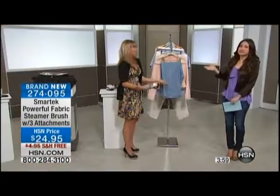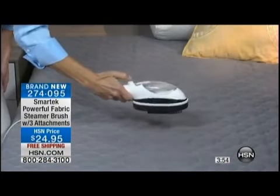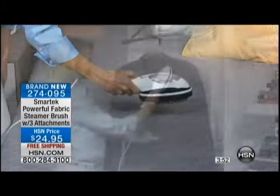Who irons their jeans? And when you do, it looks like you ironed your jeans — if you love that, great, but if you don't, then not so great. The steamer is a great option.